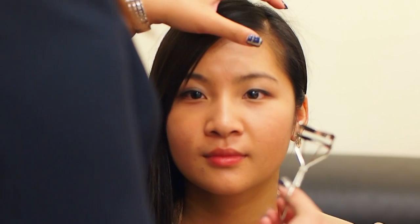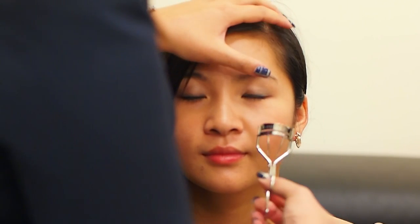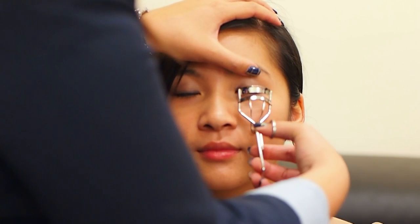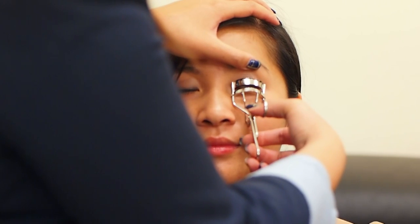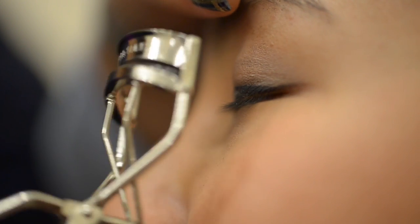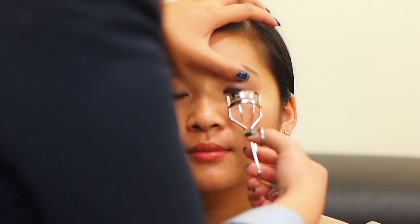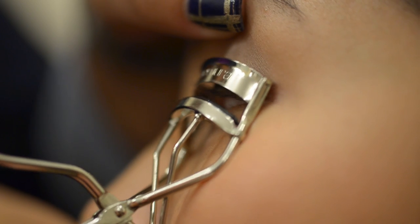First I'll be using the rounded rubber tip curler on Jess's left eye. A good thing about the rounded rubber tip is that it actually gives you a nicer curl on the first go, so you don't get that ugly 90-degree angle look — you don't look like a deer in headlights. Try to position it so that it clamps all the eyelashes. Slowly clamp down and gradually release and clamp again while edging it out to the end of the lashes. Repeat this process to get the desired curl.